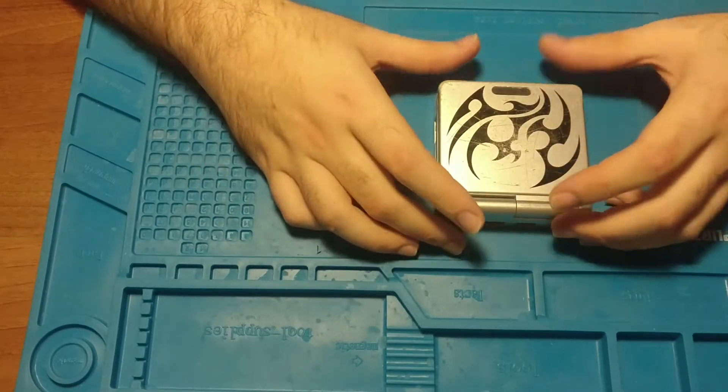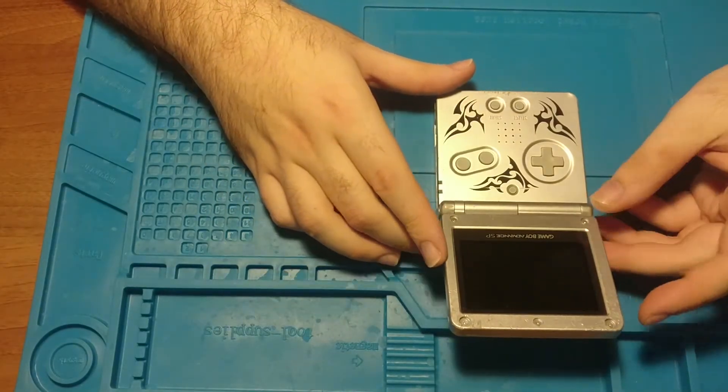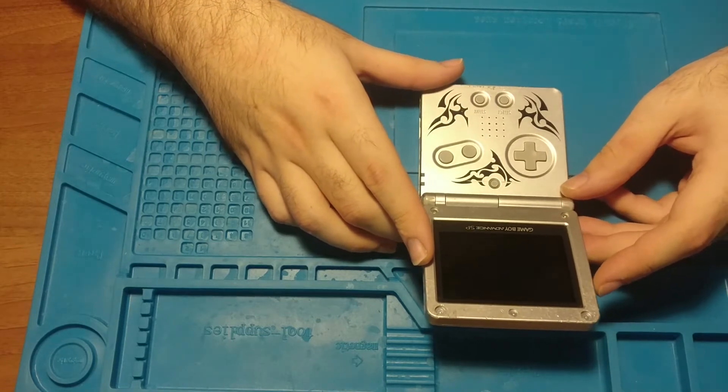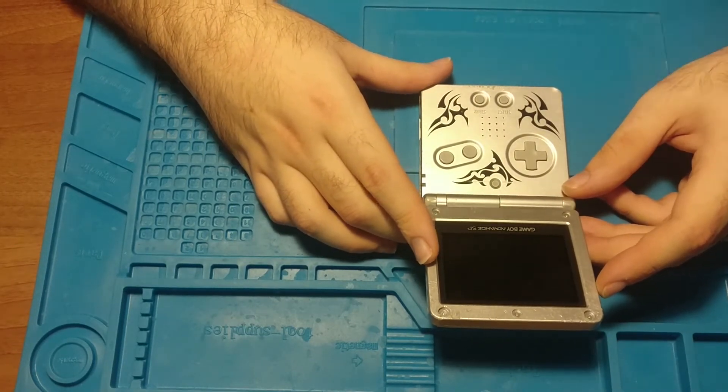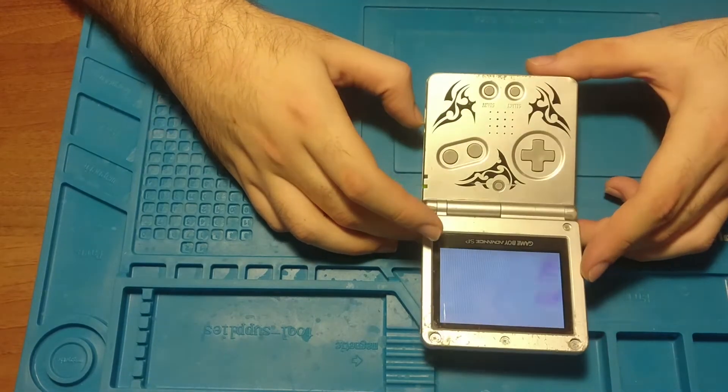So this is a Game Boy Advance SP. This is a limited edition, this is a 101 as well, so it's got that nice backlit screen.